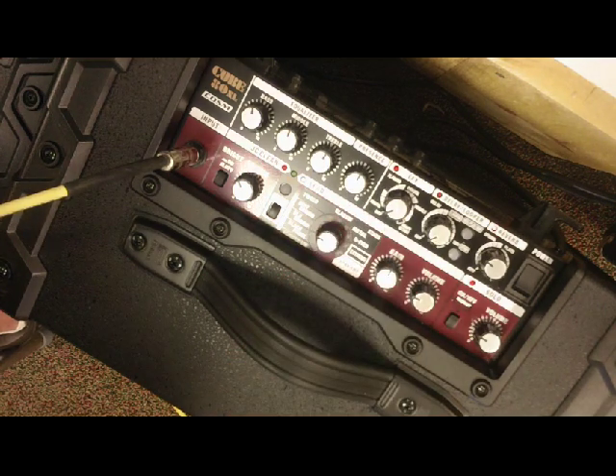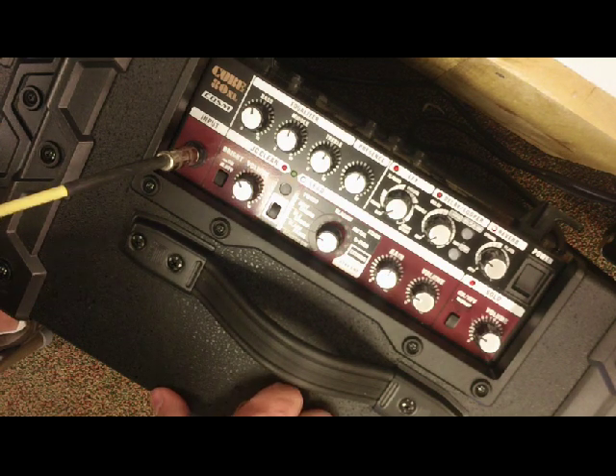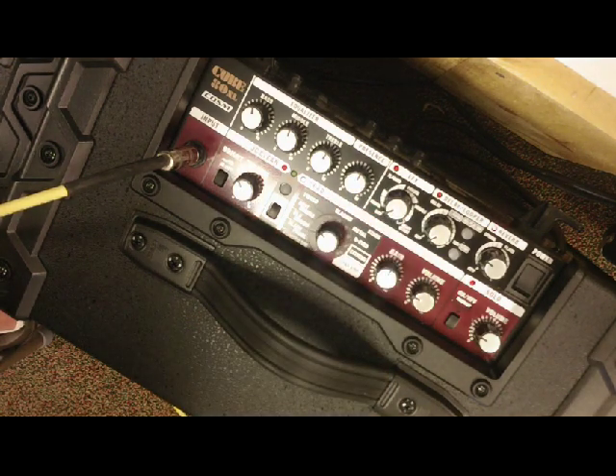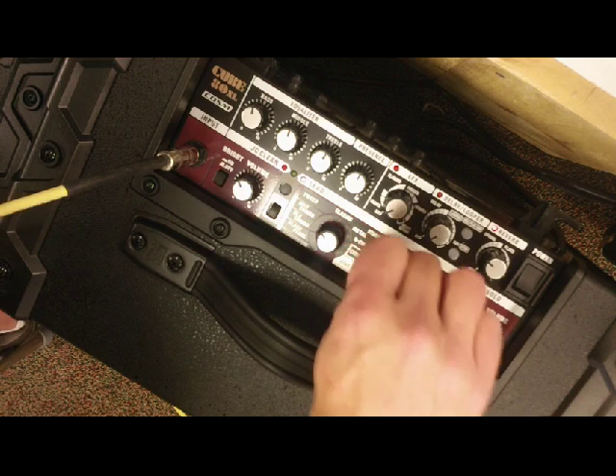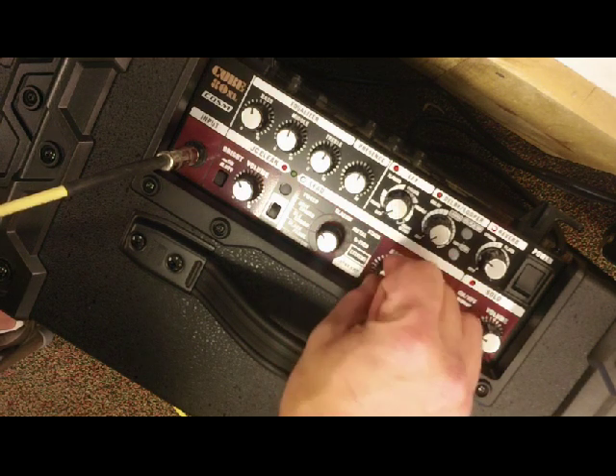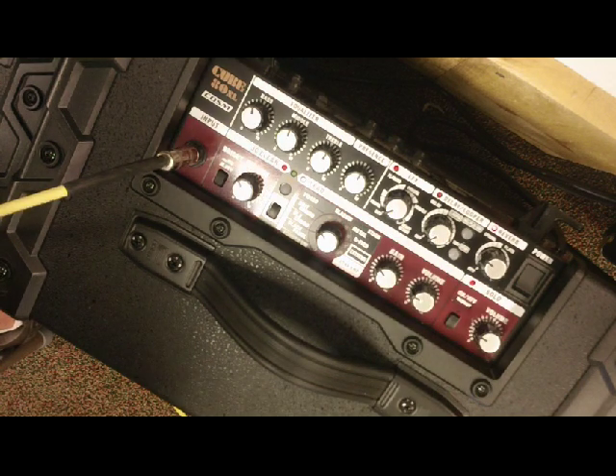The Deluxe Combo is a Fender Deluxe Reverb sound — a little more push to the sound, with a bit more mid-range, like a 22-watt Fender Deluxe Reverb. Then the British Combo definitely has a lot of mid-range to it. I can put a lot of gain on that, or back it off and clean it up a little bit with the neck pickup. Adding a little top end gives a nice rhythm tone.